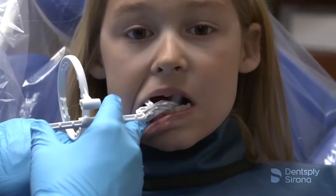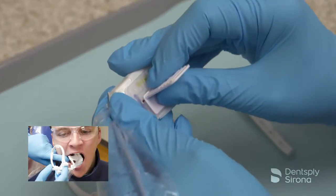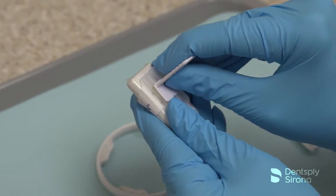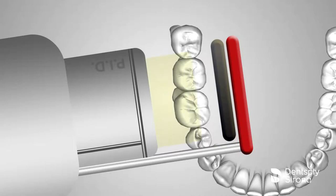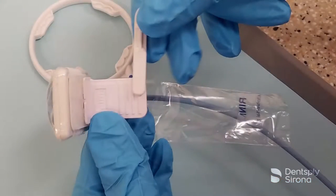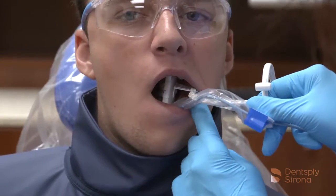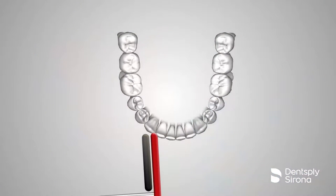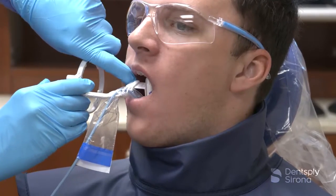On premolar bitewings, center the image receptor behind the second premolar. For horizontal bitewing x-rays, slide the bite piece along the channel to the center of the UniGrip 360 sensor holder base. Turn the bite piece as appropriate for a horizontal or vertical bitewing. To open the contacts and reduce horizontal overlap, the x-ray beam must be parallel to the interproximal spaces and not to the teeth being radiographed. To maximize open contacts for bitewings, attach the UniGrip arm at the end of the bite piece farthest from the sensor. This will ensure the patients don't bite down on the positioning arm. Then position the ring on the red indicator hole, designated for a bitewing image. It is important to ensure that the central ray is perpendicular to the image receptor. On premolar bitewings, center the image receptor behind the second premolar.